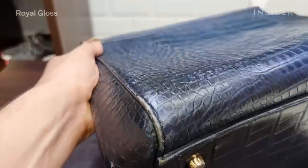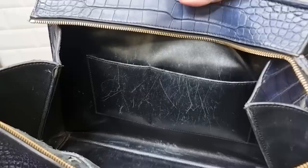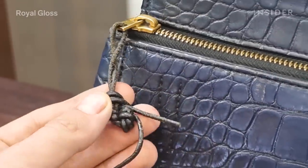There was a huge amount of problems on it. There were scuffs and scratches all over the bag. The lining inside the bag was completely messed up, and the bag was missing the puller for the zipper.